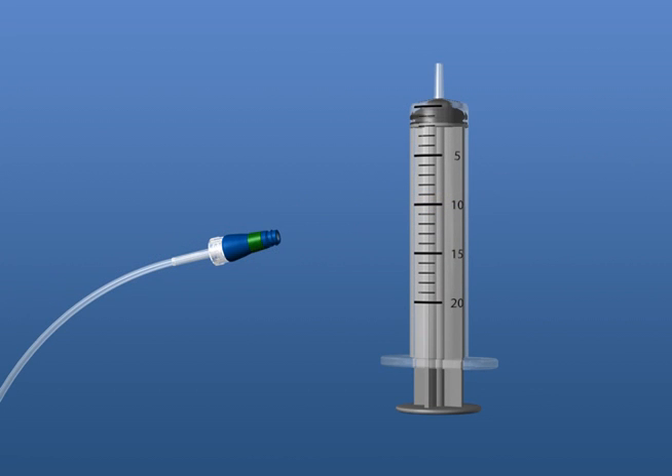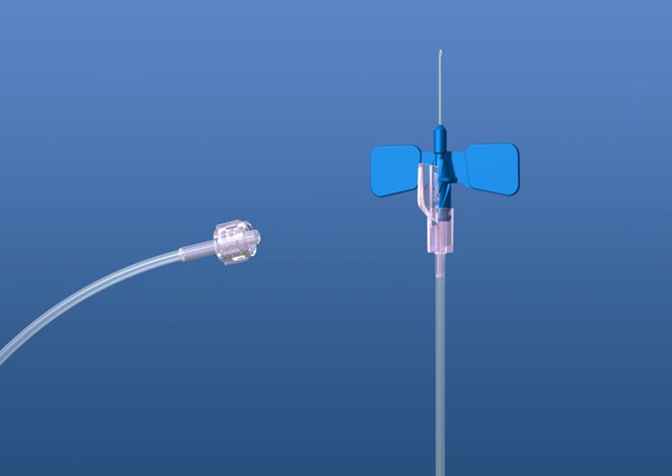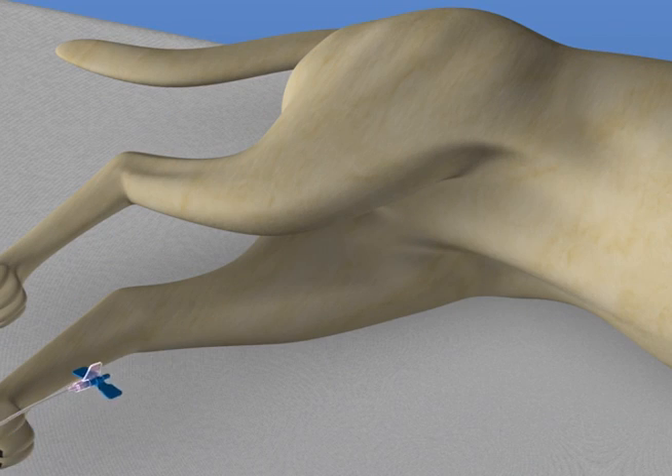Next, connect the 20-milliliter syringe to the pump side of the SmartY, indicated by the green ring. Twist a quarter turn to lock. Luer lock a winged infusion set or IV catheter to the patient side of the SmartY. Secure the infusion set once you've entered the abdomen.